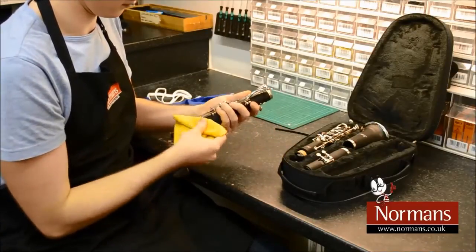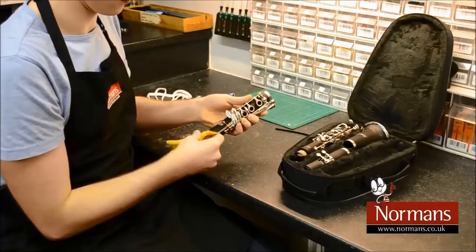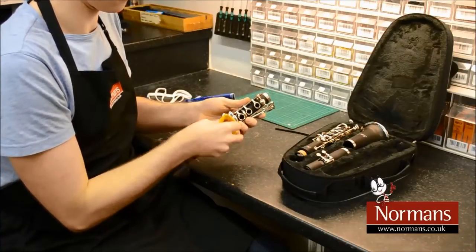Then take the polishing cloth and wipe the keys. This will prevent the keys from tarnishing.